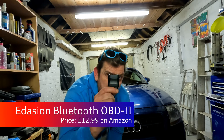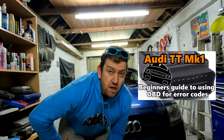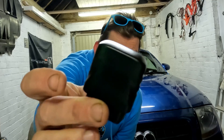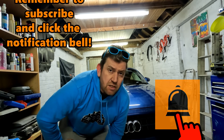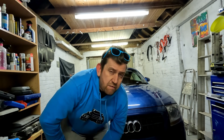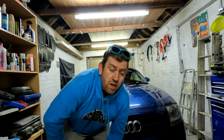OBD reader number two is the Bluetooth OBD dongle. I bought this from Amazon for about £12 and I have done another video on this particular reader. As this is Bluetooth, there's no cable — it simply plugs into the OBD2 port in your car. But to access the readings and find the error codes, you will need a smartphone. Most of us do have a smartphone, but not everyone does. You pair it with your phone, plug it into the car, download a small app, and using the app you can look up the various readings.